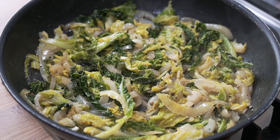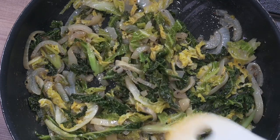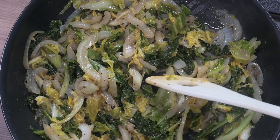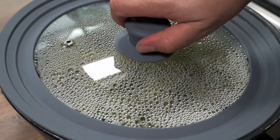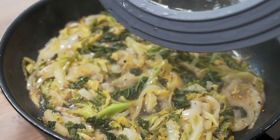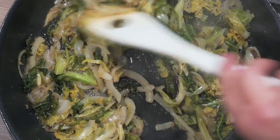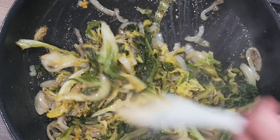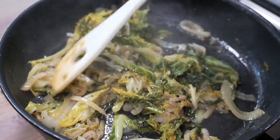After about 15 to 20 minutes it's wilted down quite nicely. There are still one or two tough bits from the cabbage, so I'll cook it a little bit longer. After about 20 to 25 minutes we're done — it's nicely wilted down and it's time to put it to one side for the time being.